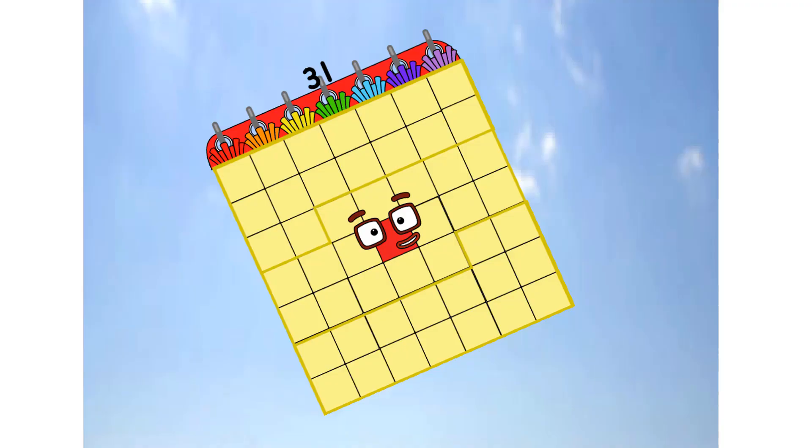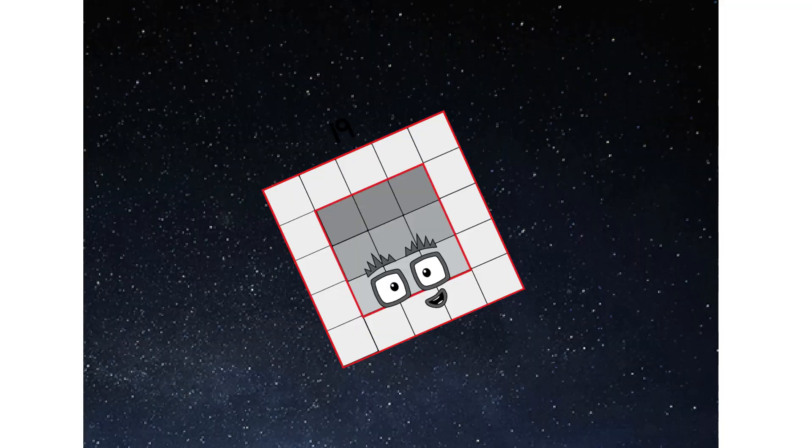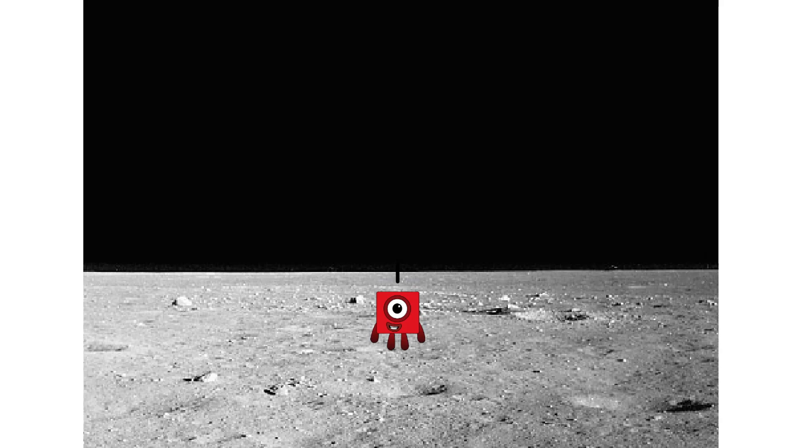We have liftoff! Primary launch stage completed. Engaging secondary stage. Achoo! We've reached space. Second stage complete. Achoo! Entering lunar orbit. Launching lunar lander. Achoo! The square has landed.